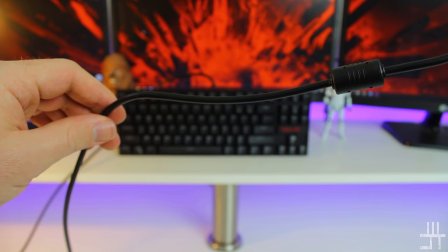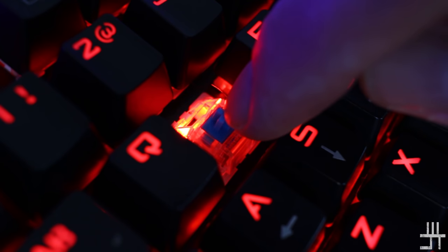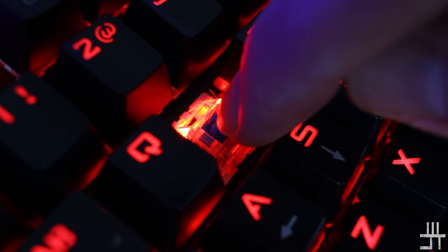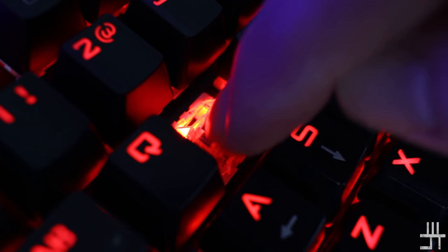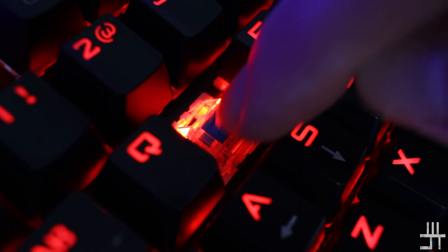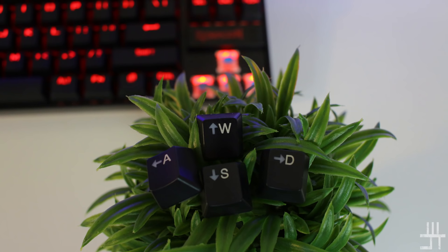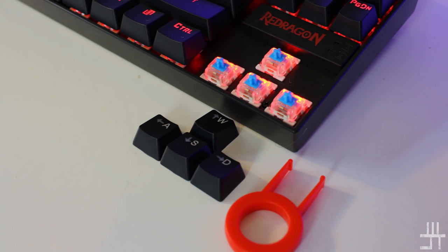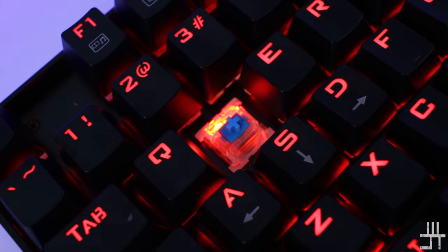Now for the important part — the switches. The Camara uses custom Red Dragon mechanical switches equivalent to Cherry MX Green switches, sharing the same design. This means you can fit any Cherry MX-compatible keycaps if you want to customize. The included keycaps are double-shot injection molded, so they won't scratch off over time. Using the included keycap puller you can remove the keycaps to see the custom switches underneath.